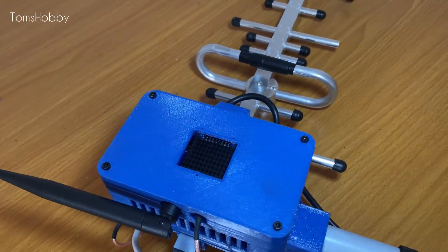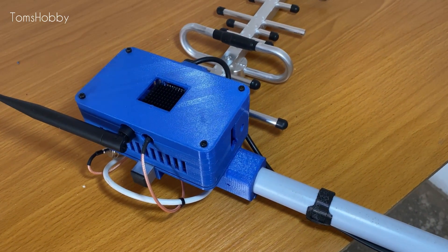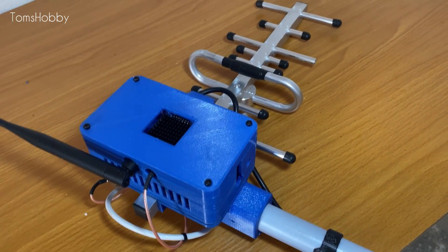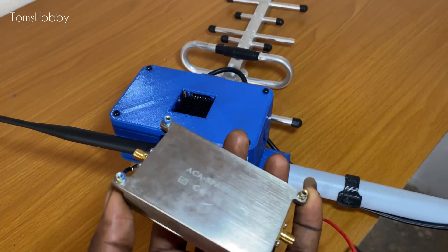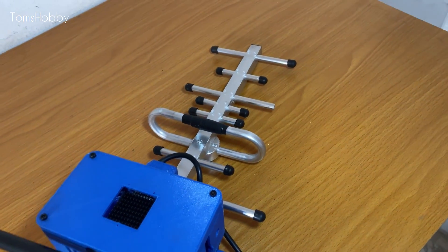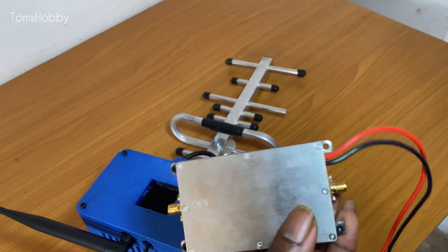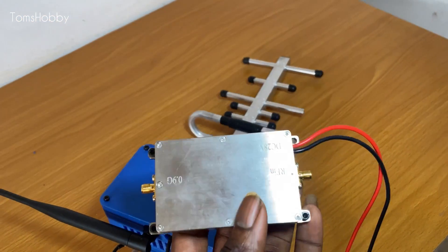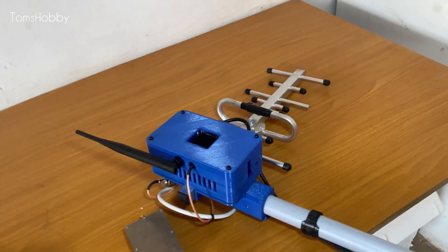As for the amplifier antenna, from my last flight I had some issues and it didn't work out as I expected, because it turns out this amplifier doesn't work with the bi-directional Yagi antenna which I connected here. It's only recently that I found out this amplifier is for a unidirectional antenna, which I didn't know initially, so I was getting very poor range while flying the model in the air.